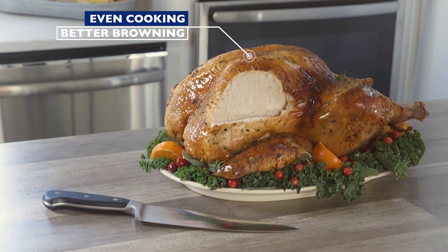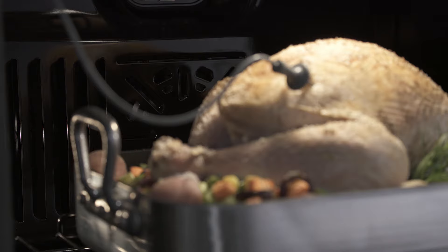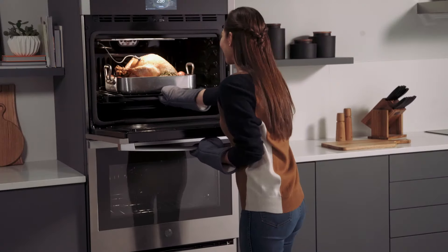This results in even cooking and better browning. The fan will circulate as long as the door remains closed. If opened, the fan will immediately shut off.